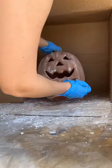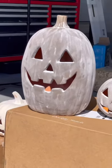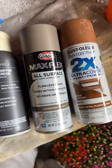Dust as much of the baking soda off as you'd like and you're done. This DIY is beginner-friendly and it only took me three minutes to complete each pumpkin. You can get creative and use any color you'd like — but these are the colors that I used.